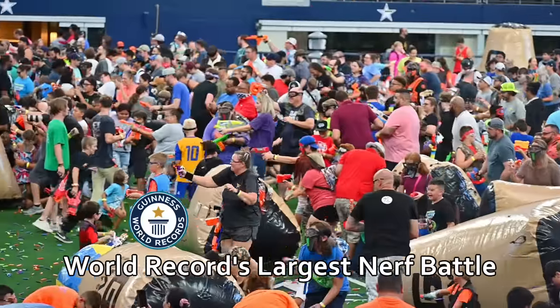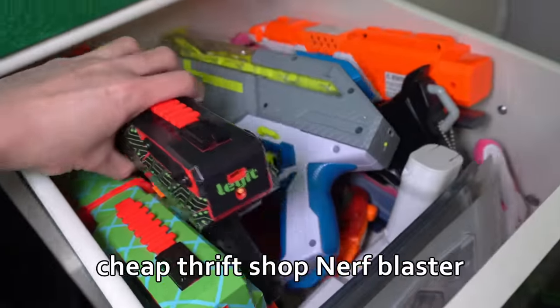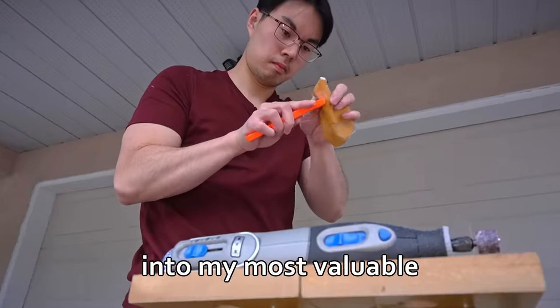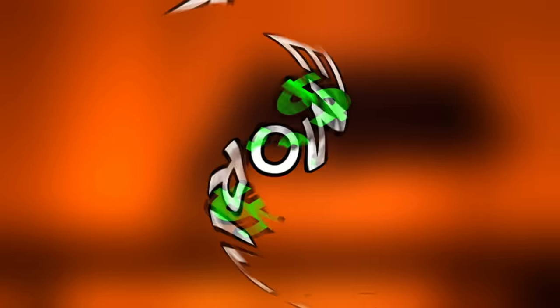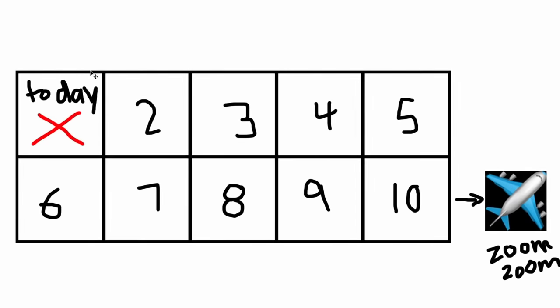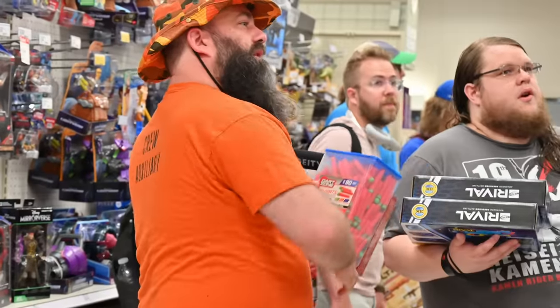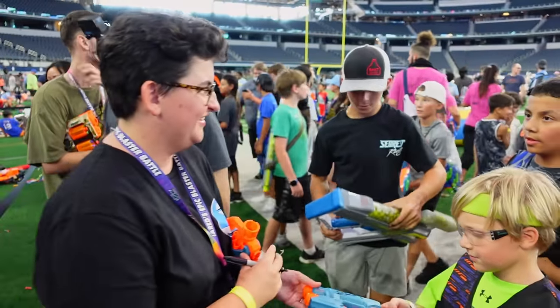I'm invited to the world record's largest nerf battle as a VIP guest, and I'm going to use this opportunity to transform a cheap thrift shop nerf blaster into my most valuable piece of art. And I'm talking about memories, not monetary value. The issue is, I only have 10 days to complete the modifications before I fly out to Dallas for the event, plus I'm going to need the help of some of the most popular nerf creators on the planet to make this happen.